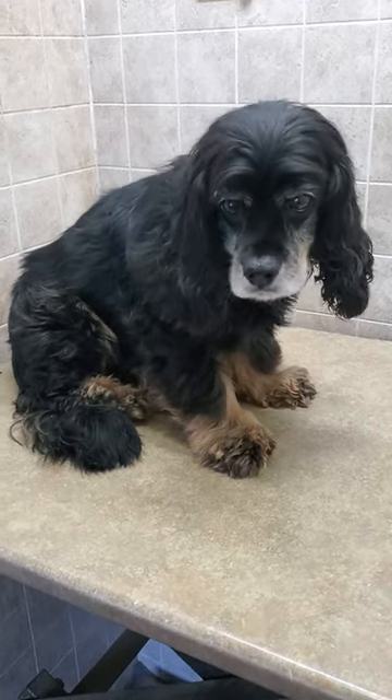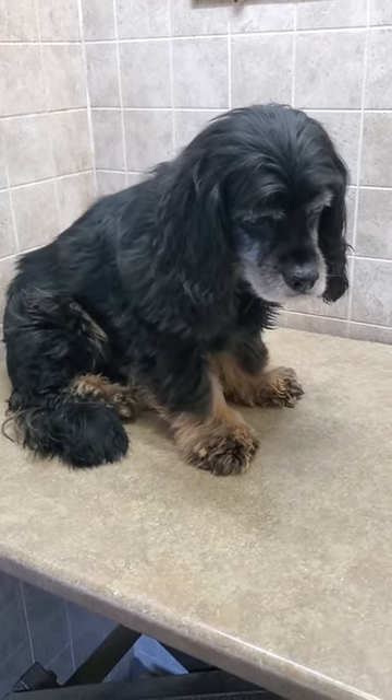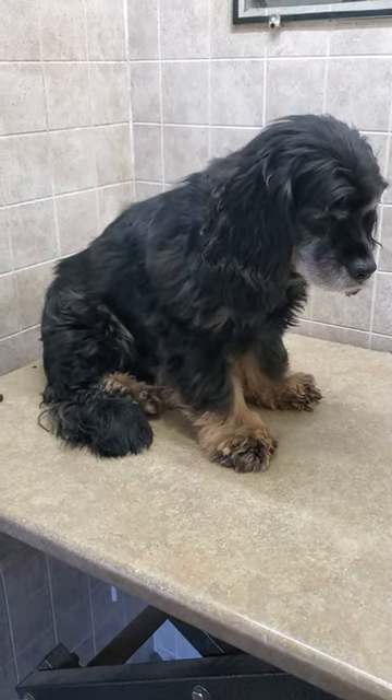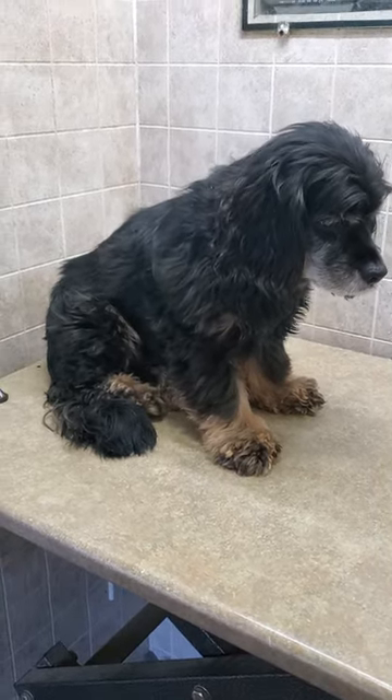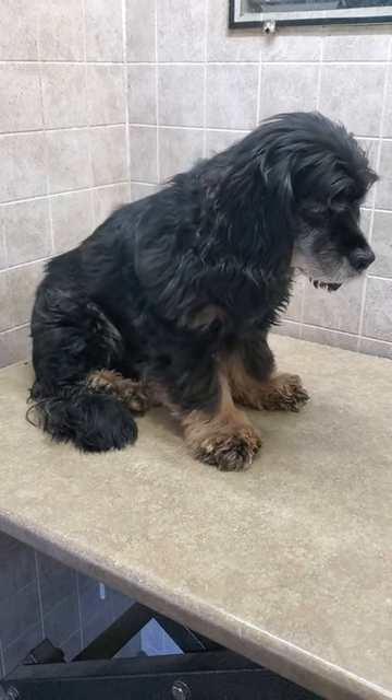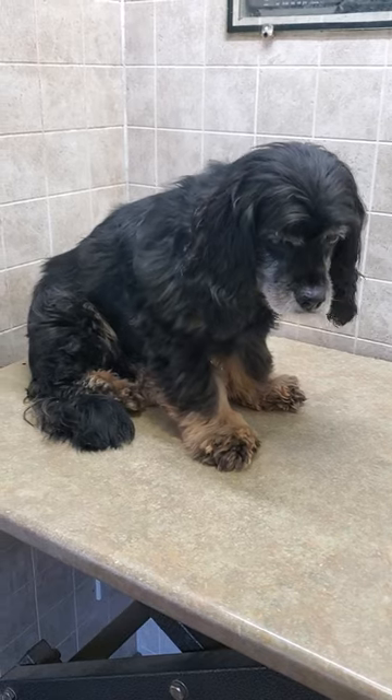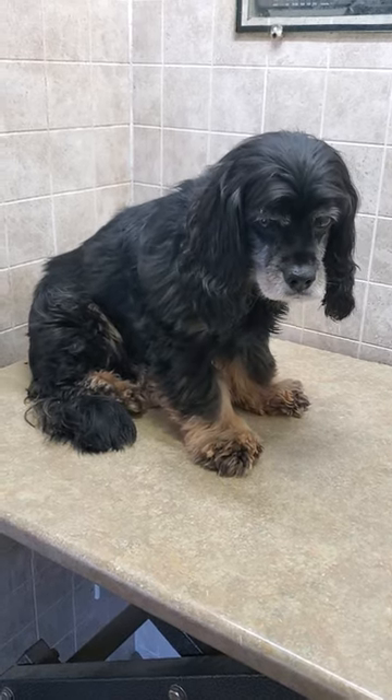Hi everyone, this is Lisa from Canine Clips Dog Grooming Tips, and this is Boo Dog, who's coming in for his full grooming today. He's an American Cocker Spaniel and I'm just going to give you a quick before and after video of that grooming. As you can see he's a little bit nervous, but he does very well with me, so please stay tuned for the after.